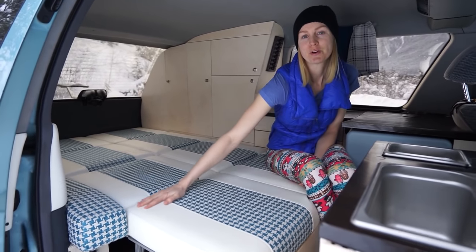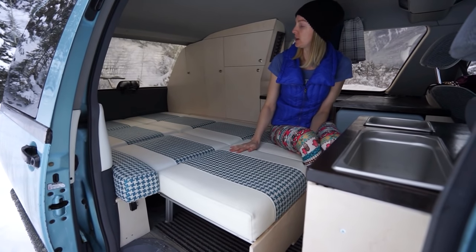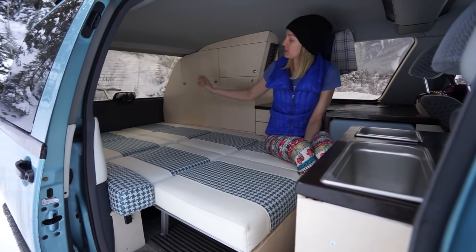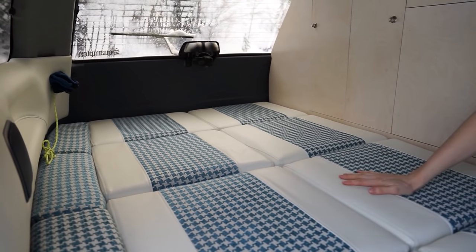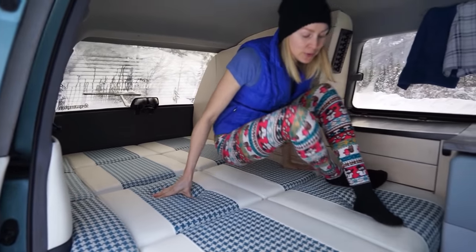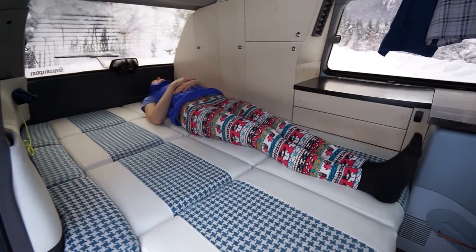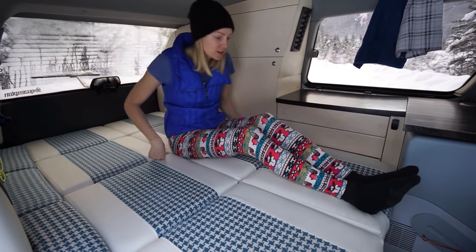This is our rock and roll bed — it converts into a seat, both forward and backward facing. If someone needs to sit in the very back they can, otherwise you can sit in the front. It is six feet long; I'm five foot nine, so it is long enough to sleep me comfortably.